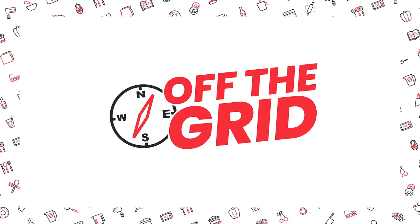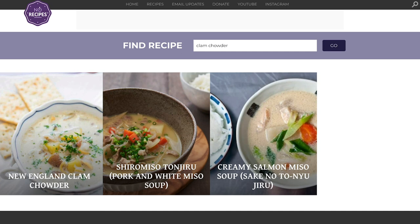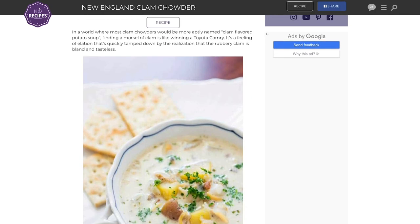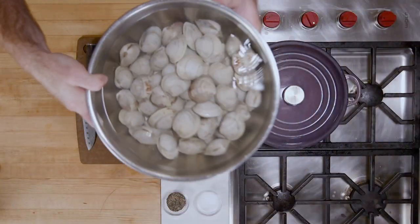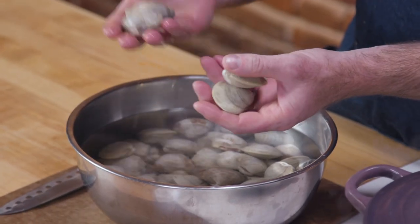We are going to an off-the-grid chowder recipe now, and we're going to use some real clams. For our off-the-grid clam chowder recipe, we are going to a site called NoRecipes.com — kind of funny because there are a lot of recipes on No Recipes. Mark, who runs it, writes very exacting recipes, so it's kind of ironic. The fun thing is this recipe uses real clams — little neck clams. You can get these almost anywhere these days: a nice fish shop, Whole Foods. They're going to be more expensive than the canned version and more work, but we'll see if it makes a difference in our final chowder.